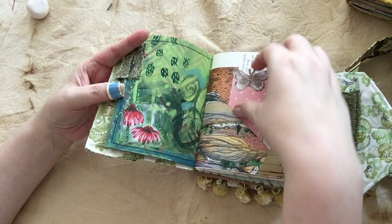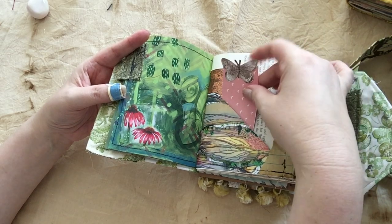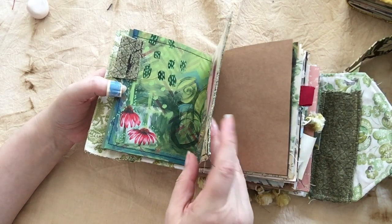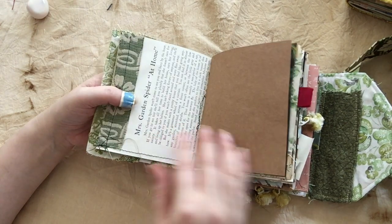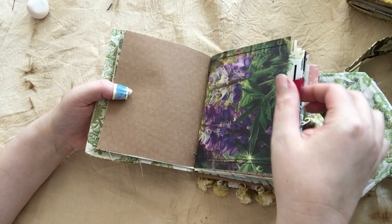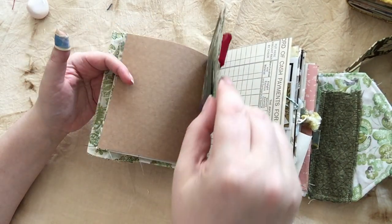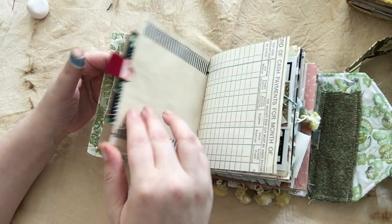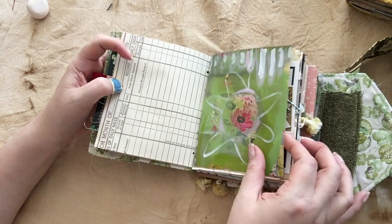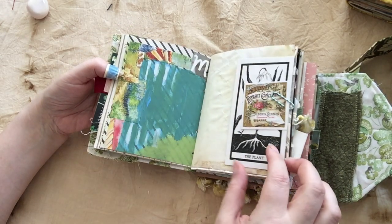There are lots of little pockets with things inside for you to either use in your own artwork or just to keep there. You can always use the pockets for something else and use it in something completely different too. There's a lot of garden-themed imagery, including some real photos that I got at a really interesting thrift score. There's vintage ledger paper and lots more of those hand-painted papers.